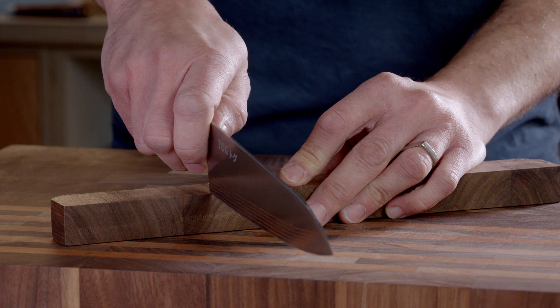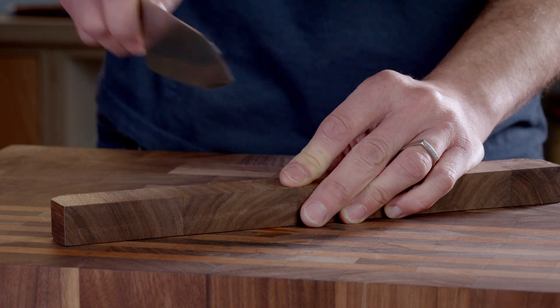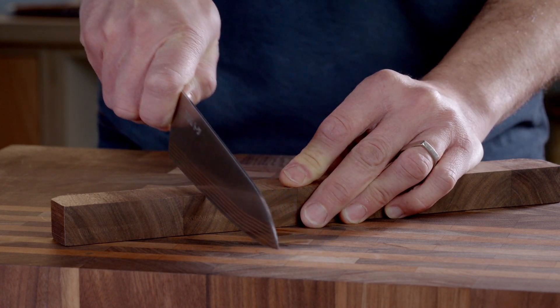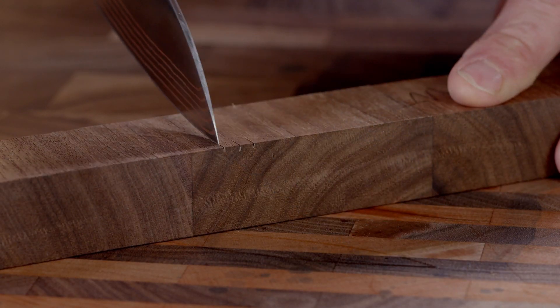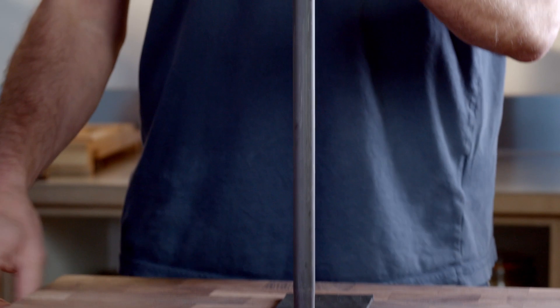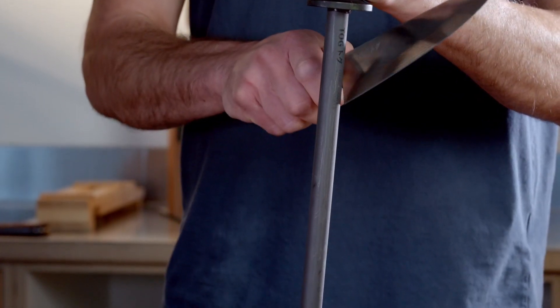Then you need to remove the burr. You can do this by drawing the edge hard down a piece of wood or cork as if you were cutting through them. I've tested these methods though and they are not as effective as a few firm strokes either side of a ceramic honing rod, because the rod is so incredibly hard.